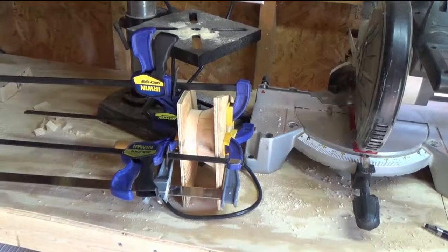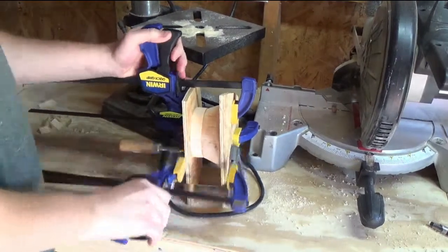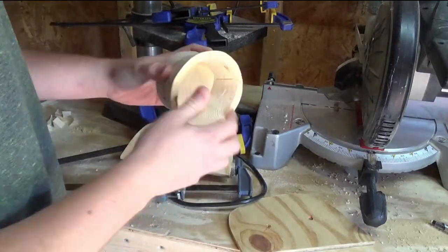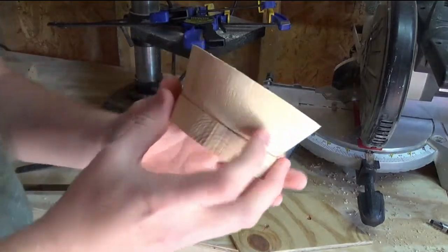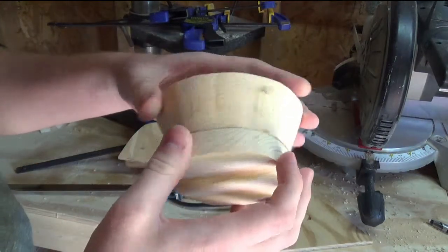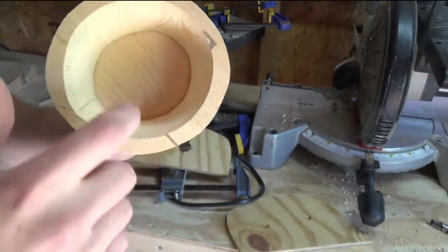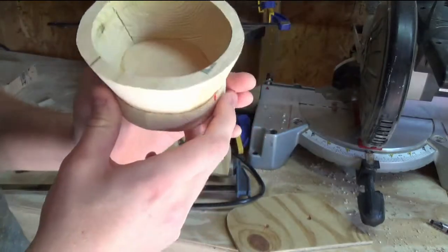Now that we've given it some time to dry, let's go ahead and take off the clamps. That's a pretty clean joint. There's not really much glue — there's a little bit there but I don't think that's going to be much of an issue.